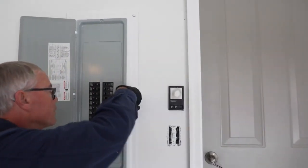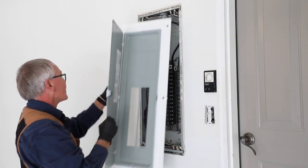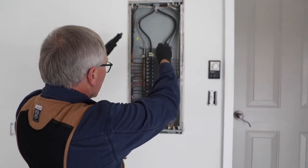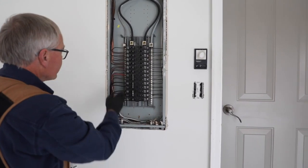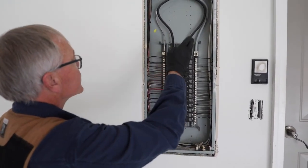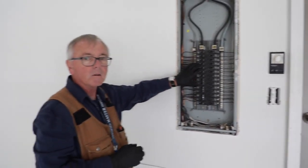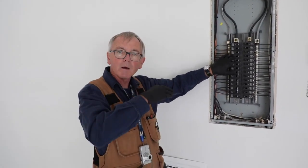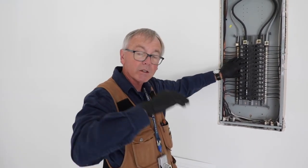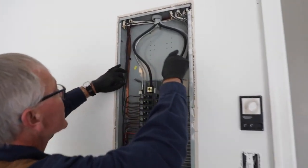Now we're going to take off the dead front cover off the panel. Typically the way I look at these panels, I start at the top and move my way down on each side, checking for double taps and any kind of damage in the conductors. This is a subfed panel, which means we've got a main located remotely somewhere — in this case, on the other side of the garage. Coming in here, everything looks pretty good at the top.